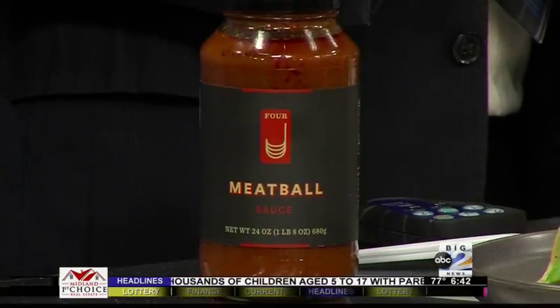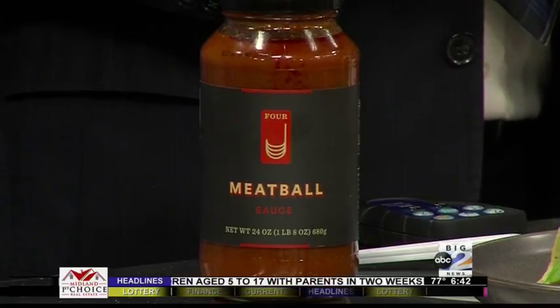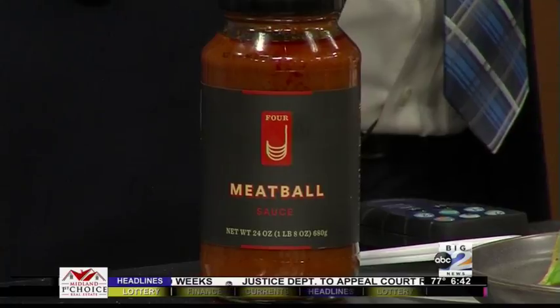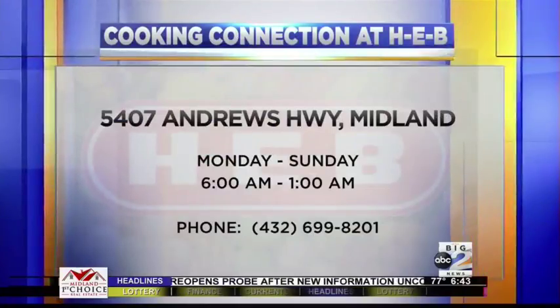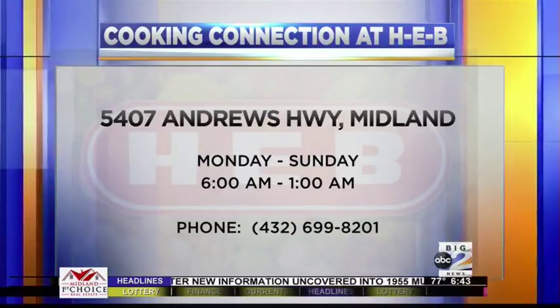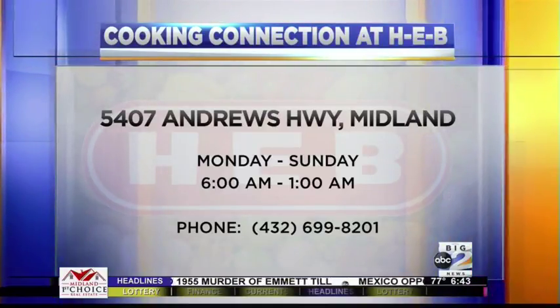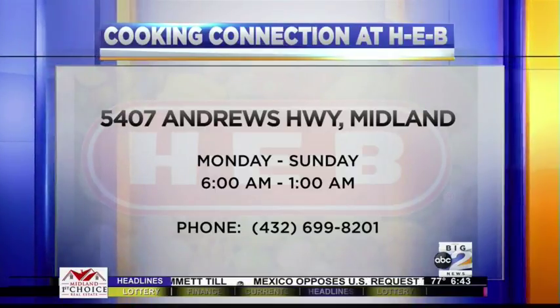They're great for the crock pot, great if you have people coming over, great for quite a bit of different occasions whether it's dinner or things like that. I am a huge fan of that sauce. You've got to make sure you go and pick some up. Whenever you're ready to come see me, come see me off the Loop 250 there in Midland — we are right on the right-hand side of the store, by produce, seafood, and the bakery. Let me show you how to save time and money in the kitchen today.